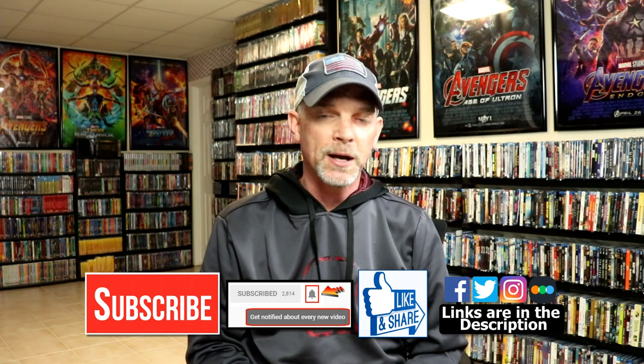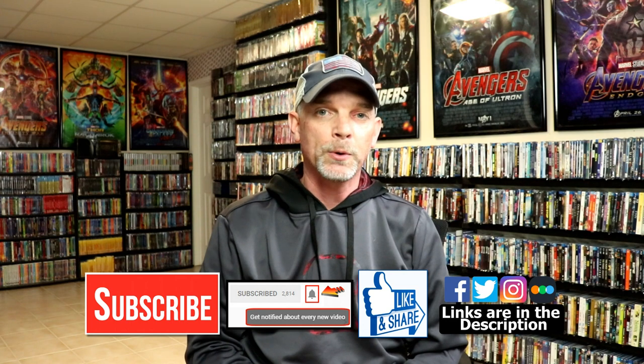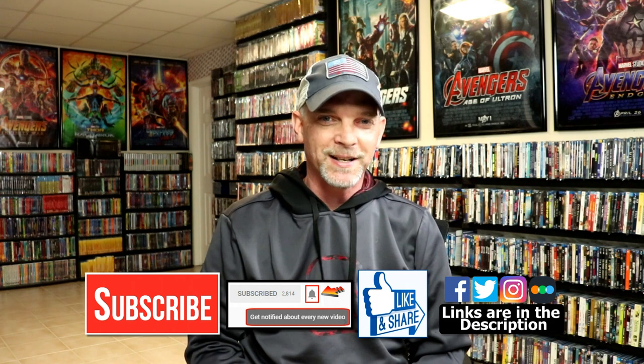If you haven't found me on my social media accounts, I'm on Facebook, Twitter, and Instagram. And if you'd like to check out what I've been watching, you can find me over on Letterboxd. I do have links below. But thanks again for watching and we will see you next time.